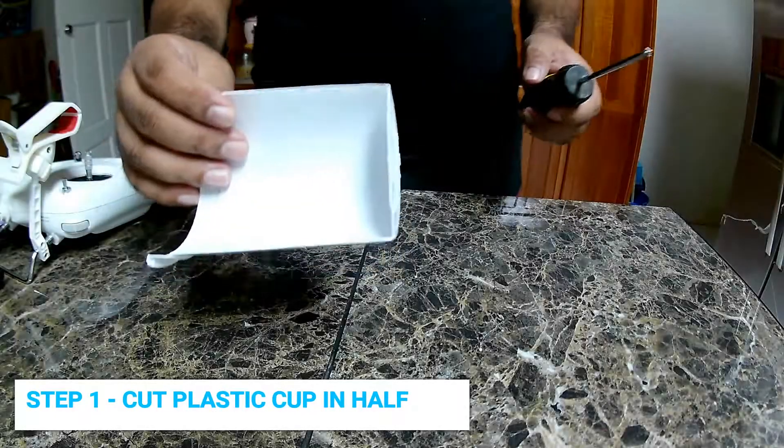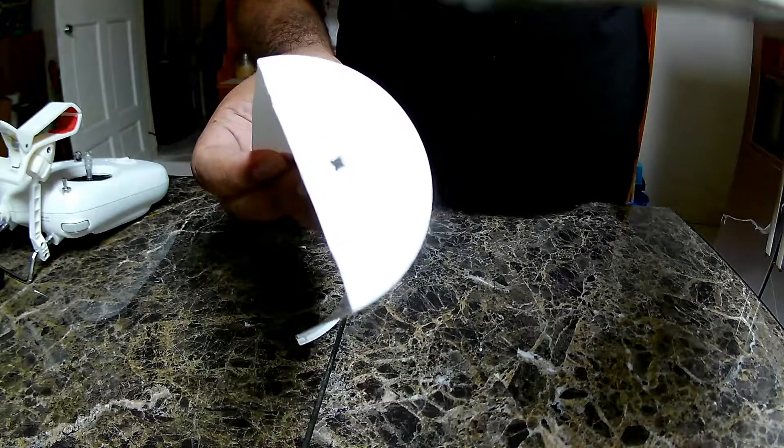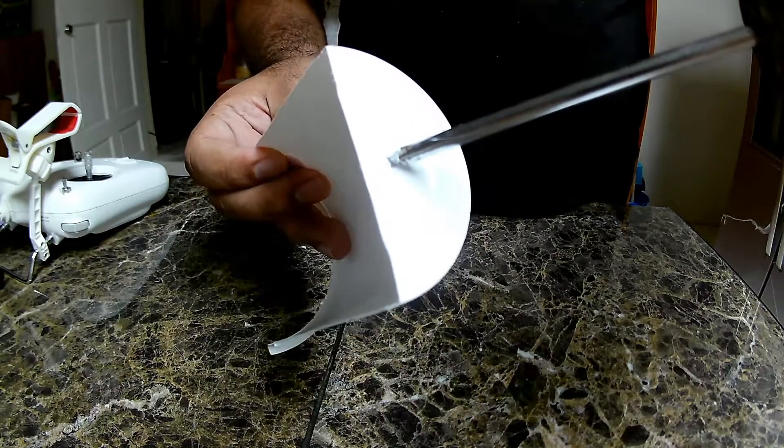All right guys, so heating up, trying to make a hole in here. Just heat up this screwdriver and we're going through.